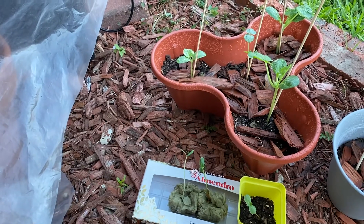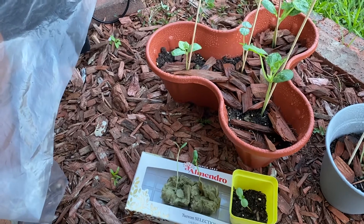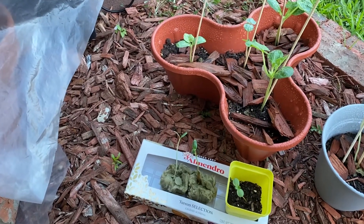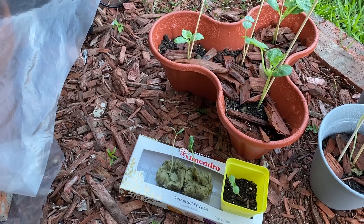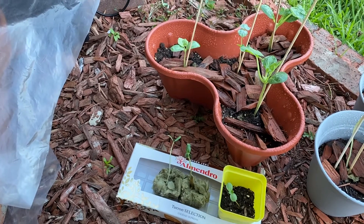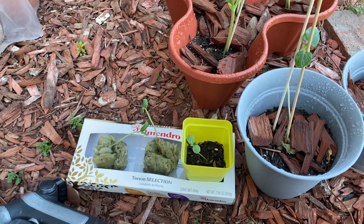I'm thinking I'll transplant one into soil and another one into hydroponics to do an experiment — to see which one will work better. Maybe the hydroponics one will grow larger, or maybe the soil one will. Either way, it'll be my first experience trying both separately.